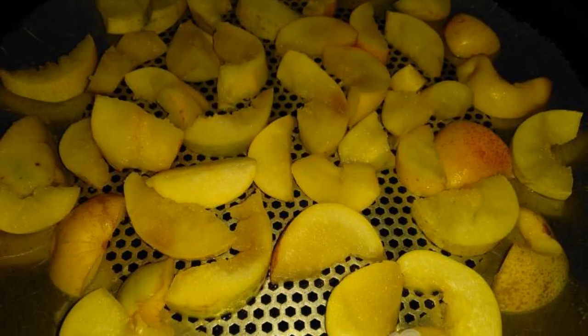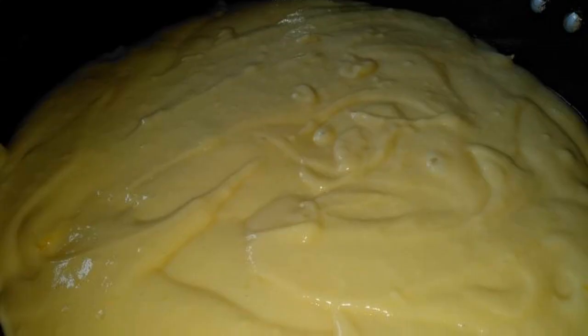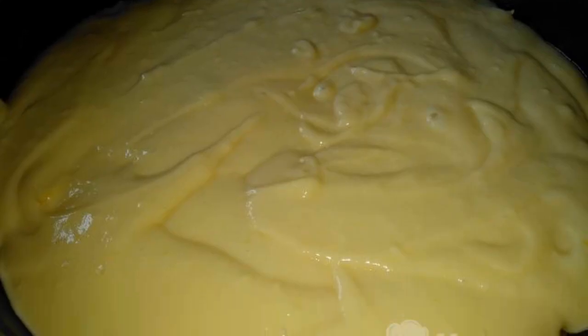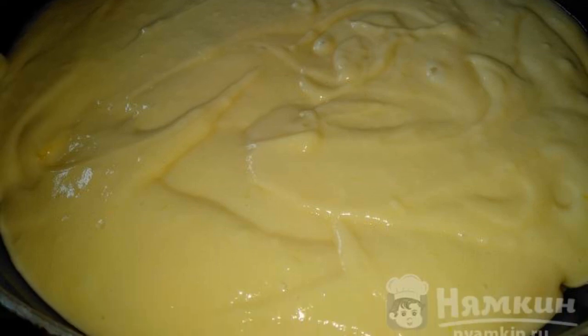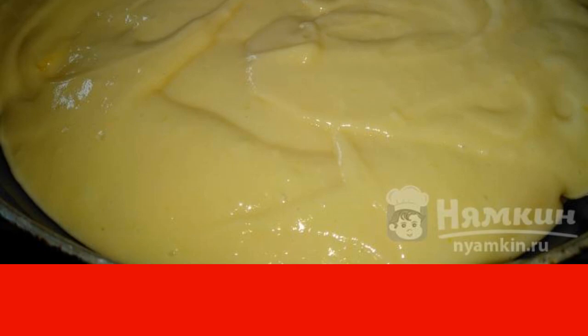Grease the baking dish or frying pan with oil and put the sliced pears on the bottom. Pour the dough over them and put it in the oven. Bake at a temperature of 200 degrees for 20 to 30 minutes until golden brown.